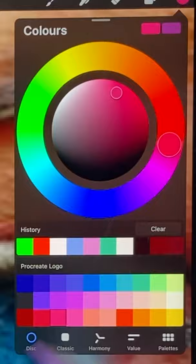It's as simple as that. Just choose the color that you want to paint with. Color — check it out.